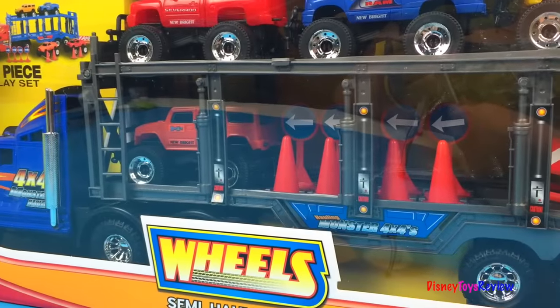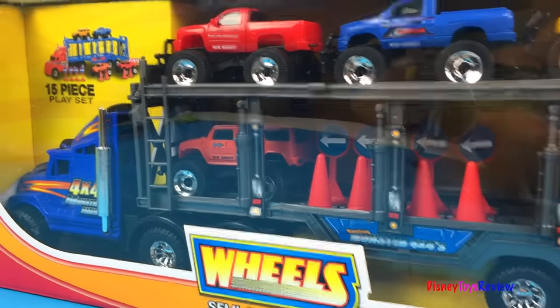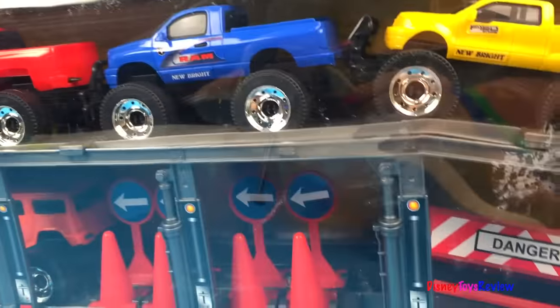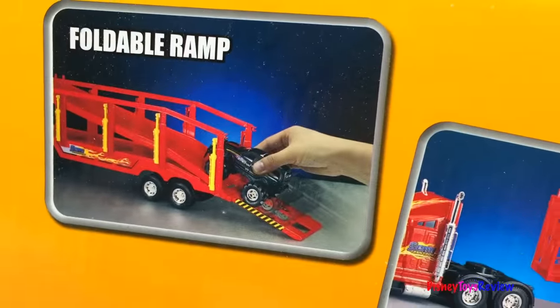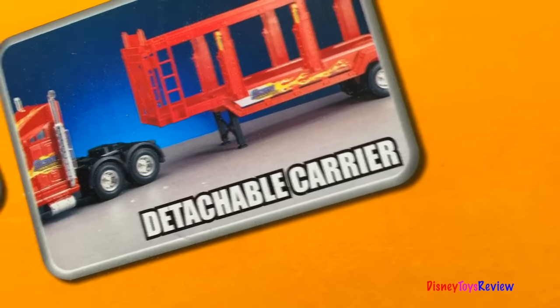Hi guys, Disney Toys Review here. Today we have wheels. It's a semi hauler with four freewheeling vehicles. It's got a foldable ramp and detachable carrier. Let's check it out.